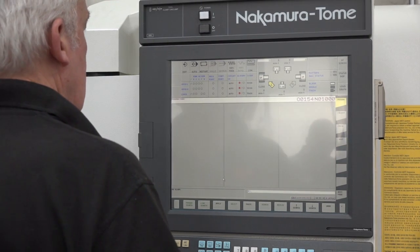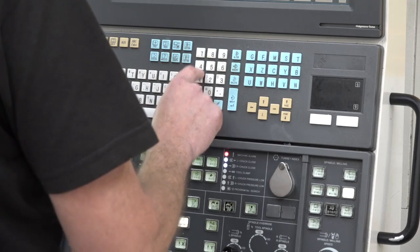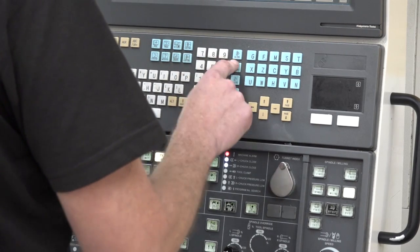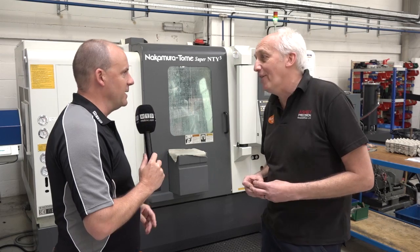If you come to program that though, does that not make it complicated to program? Not really. I tend to lay it out in operations on a piece of paper and work my way through it that way. I find it's quite simple, really.